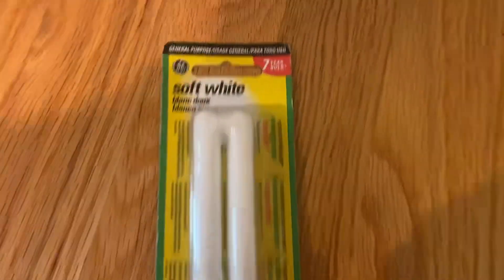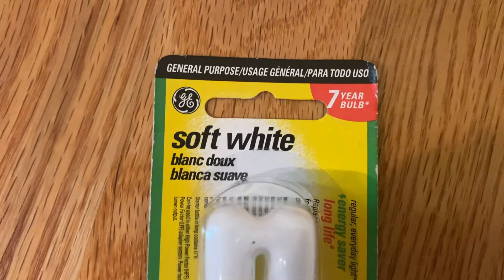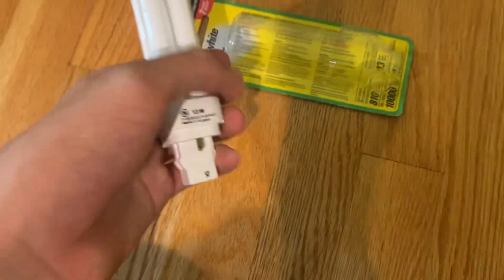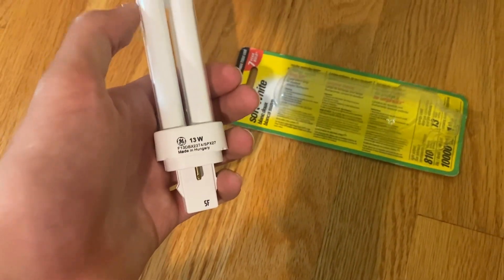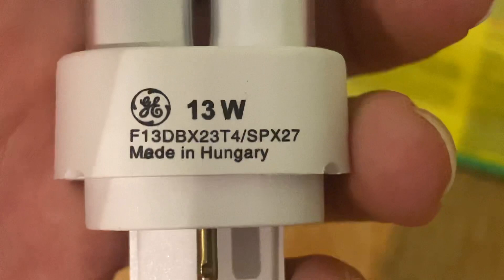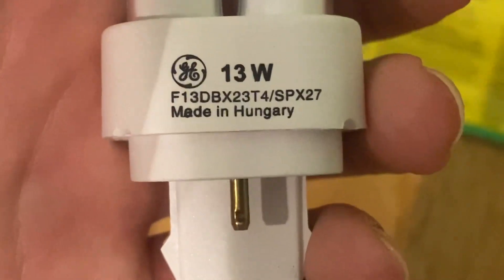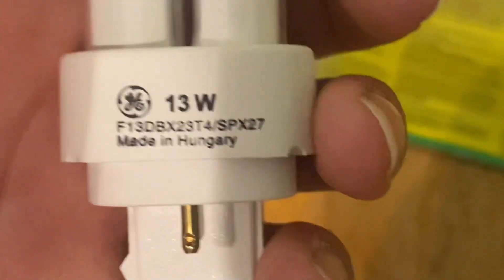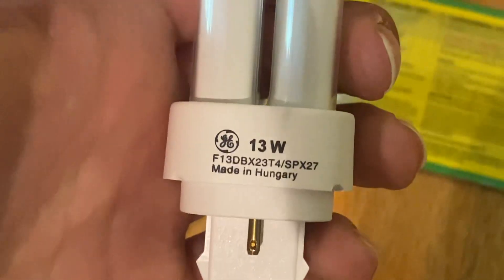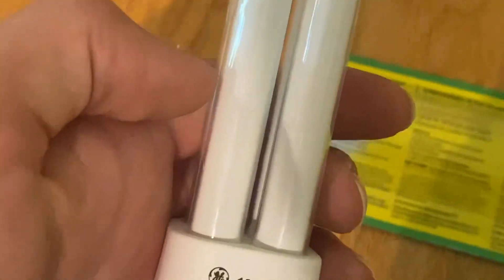Hello everybody, today I want to show you this GE Soft White Biax 13W Twin2 CFL Bulb. I got this at the surplus store, the same surplus store where I got a bunch of other ones. It says 13W F13 DBX23T4 SPX27. I think SPX27 means it's a triphosphor 2700K lamp.